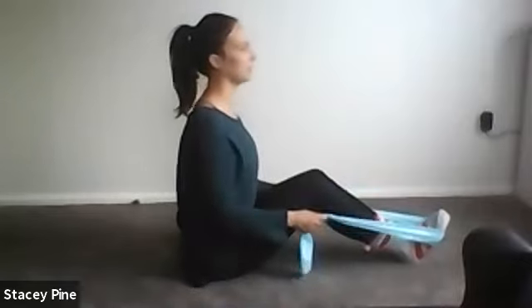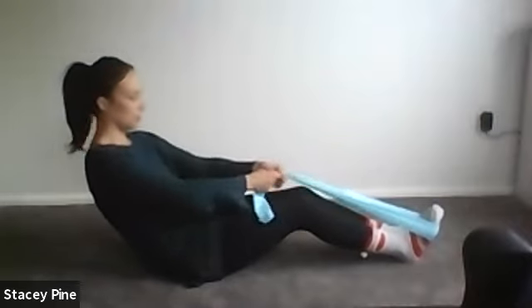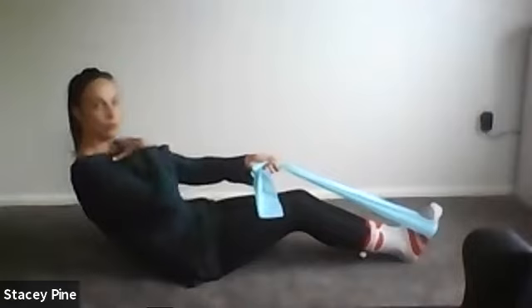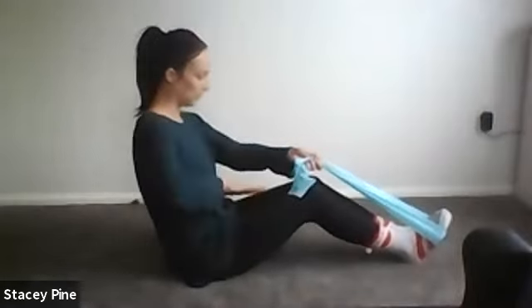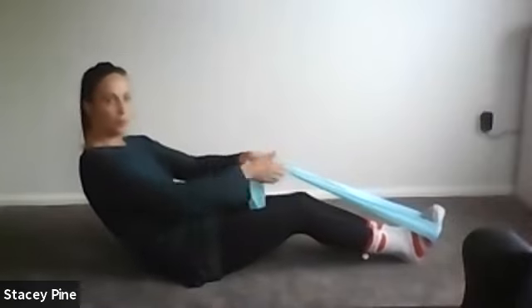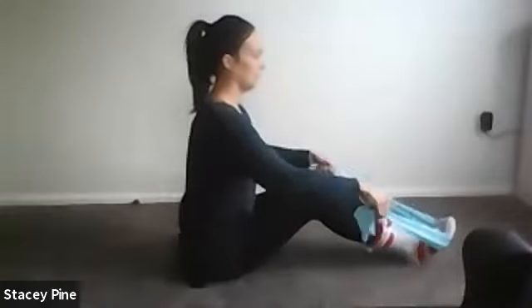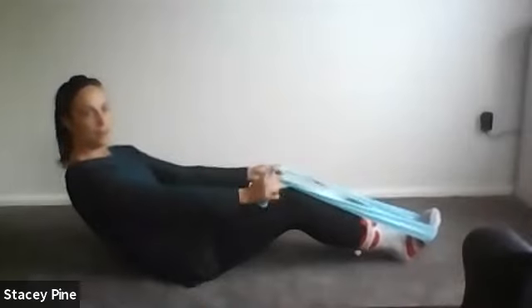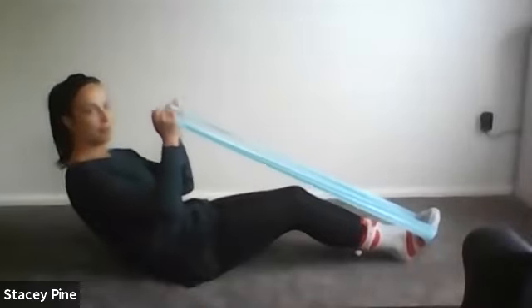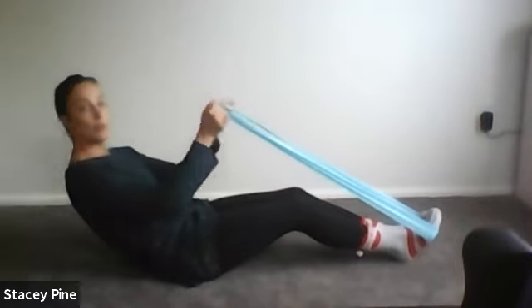Breathe in at the bottom, exhale, lengthen all the way back up. It's really common that as people curl down the shoulders start to creep up towards the ears — relax your shoulders, use your abs to hold you, not your neck. Exhale, roll the pelvis under, scoop up through the front, come halfway back. This time, scoop up through those abs, roll halfway back, hold it there, and use your abs to bicep curl.